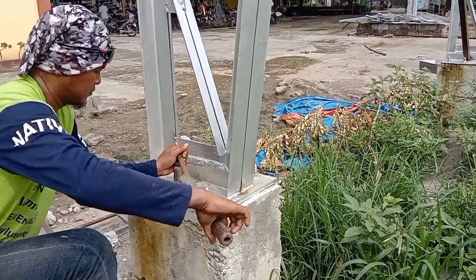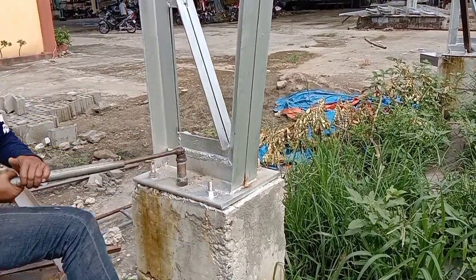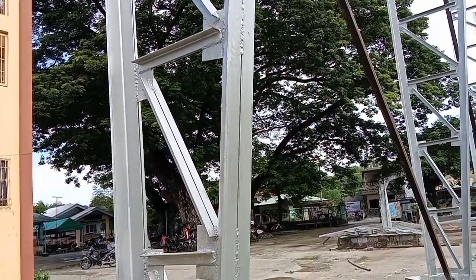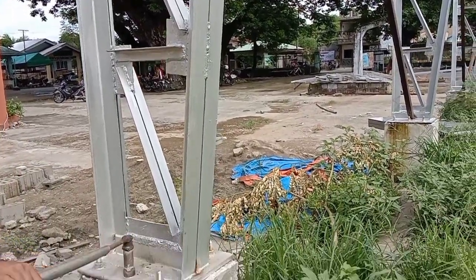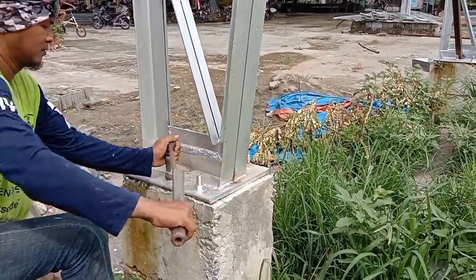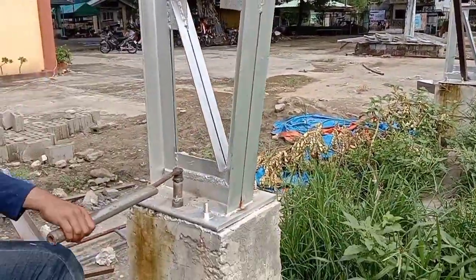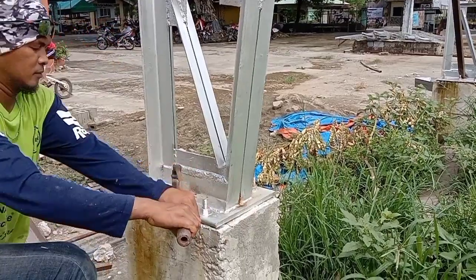Todo higpit yan — hindi na kami ngayon sigurado kung nasa level pa ngayon yung poste kasi habang hinihigpitan yan nagbabago. Talagang ganon — repair ito, mahirap mag-akyat ng trusses na gumagalaw yung puno.